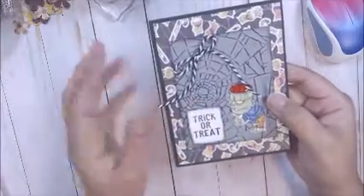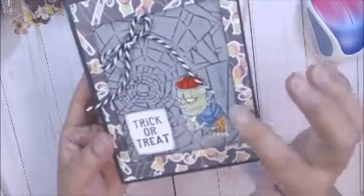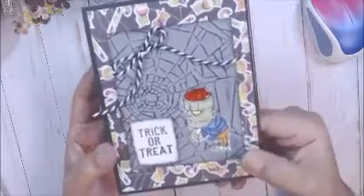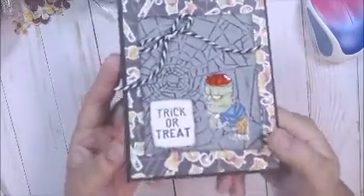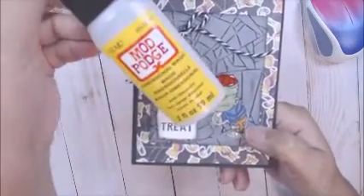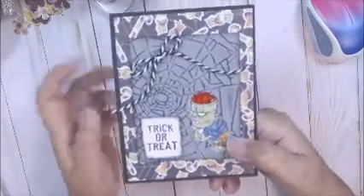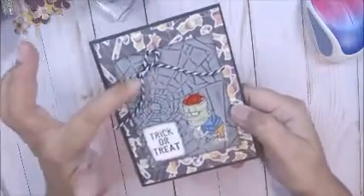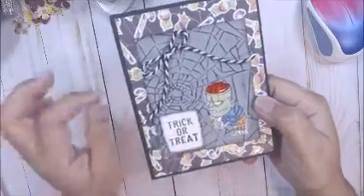I just ran my ink pad over it so you can see the webs. I colored Frankie up with my Copics — I colored his brains and I added some dimensional magic from Mod Podge here. It's like my go-to, I've used that on another project. And then I added some black and white baker's twine and stamped it out.